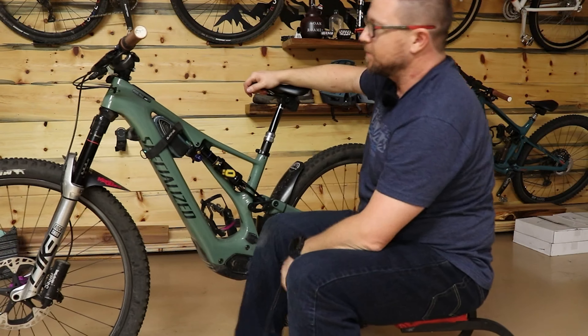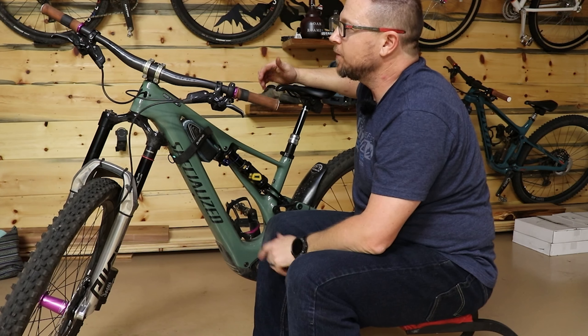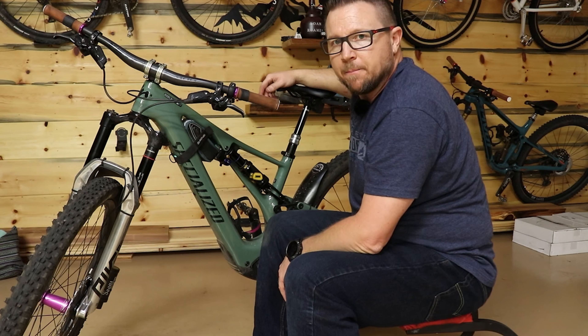She has her nice Boobs Rule sticker. She is running Yeti bars that we had cut to the right width. She's not sure if she wants them a little higher or a little lower, so we're not going to buy bars until she's decided. When we do, we'll probably move to One-Up bars.